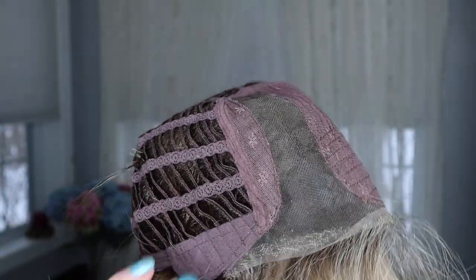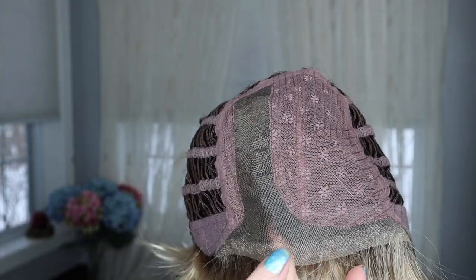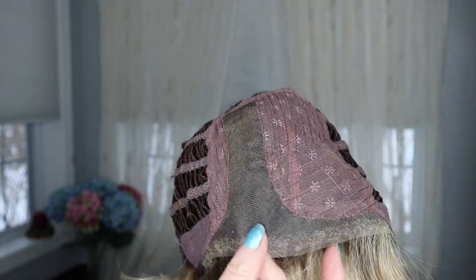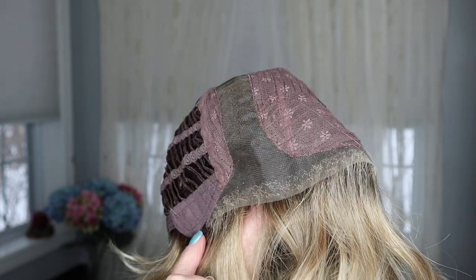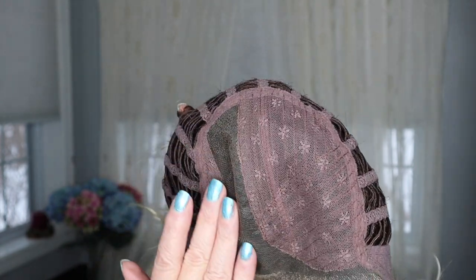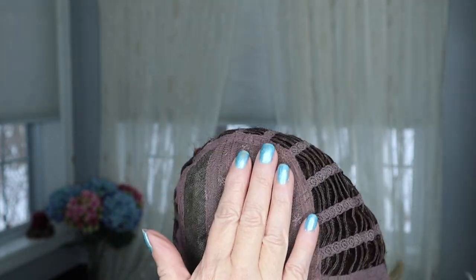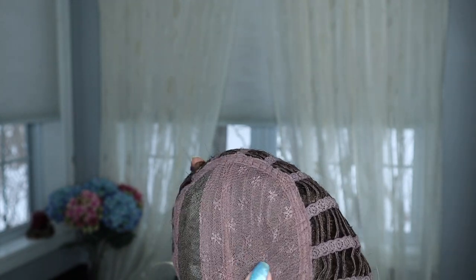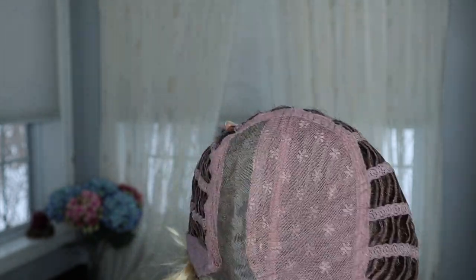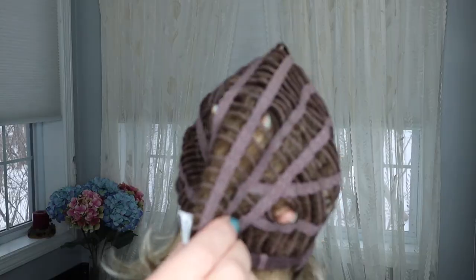The more you manipulate with your fingers — shaking it, working through it — the more natural look you'll get when you put it on your head. Once it's on, I run my fingers through the parting, lifting those fibers to style them. I do the same all around the lace front and the whole crown. Let me show you the inside of the cap — it has a really nice lace front with very fine knotting, and it's a pretty lace front.